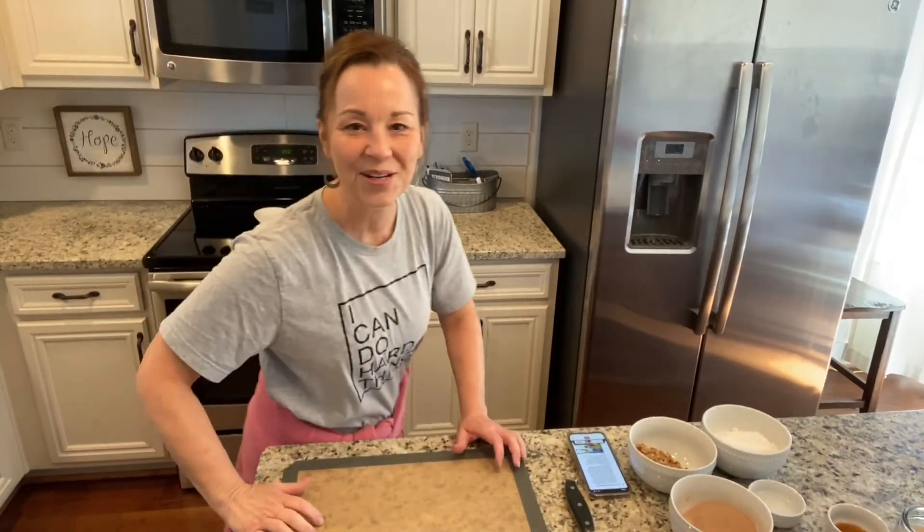Hi everybody! I'm trying a little bit different camera angle today, so we'll see if this works out. I'm just trying to get it all figured out to where it's easier for you guys to see what I'm doing and for me to be able to teach you different ways, so we'll see about this camera.